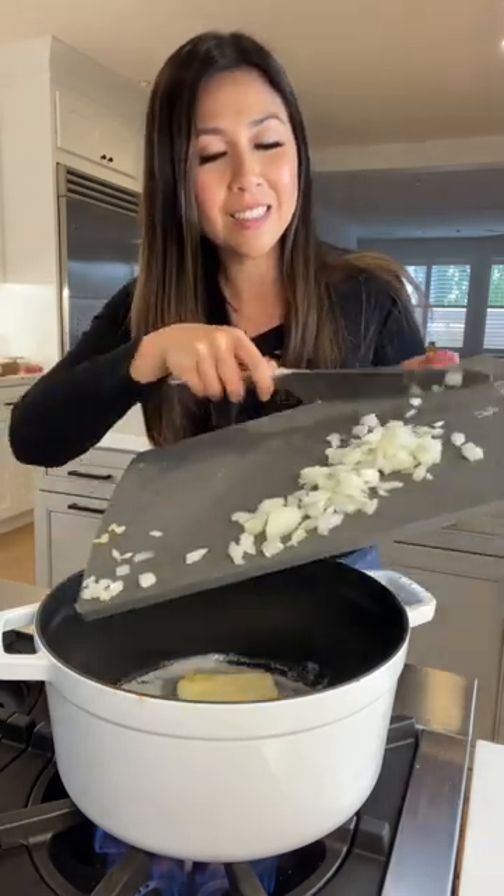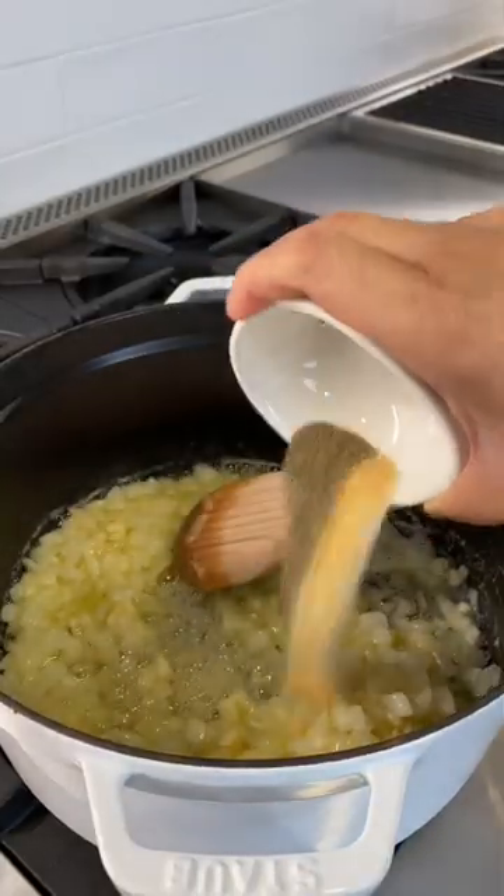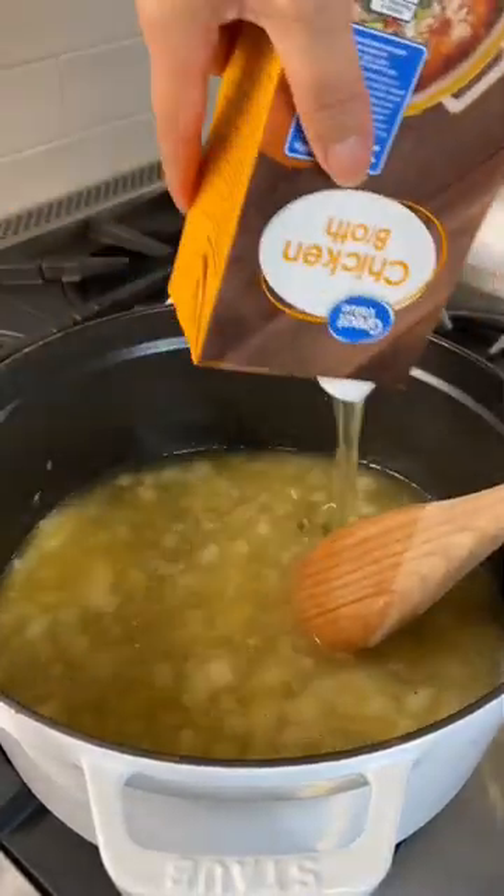And now garlic and onions. Some flour. This is salt, pepper, and garlic powder. And chicken broth.